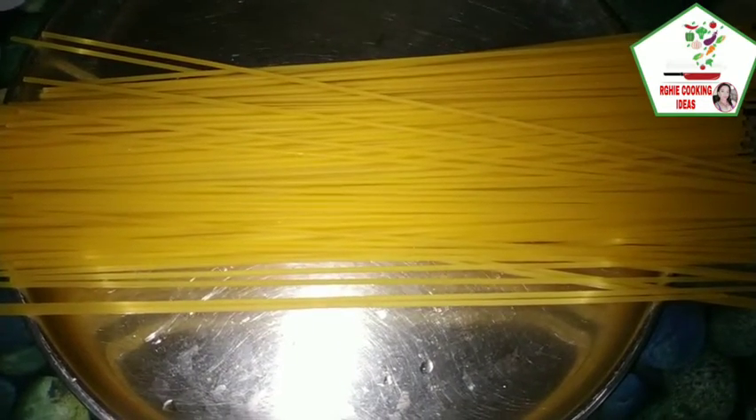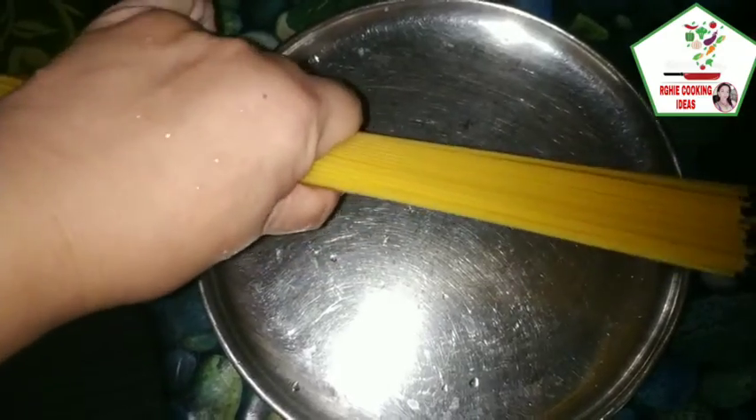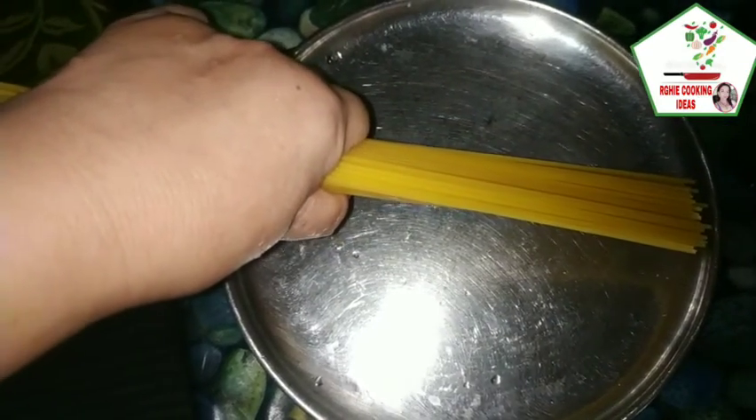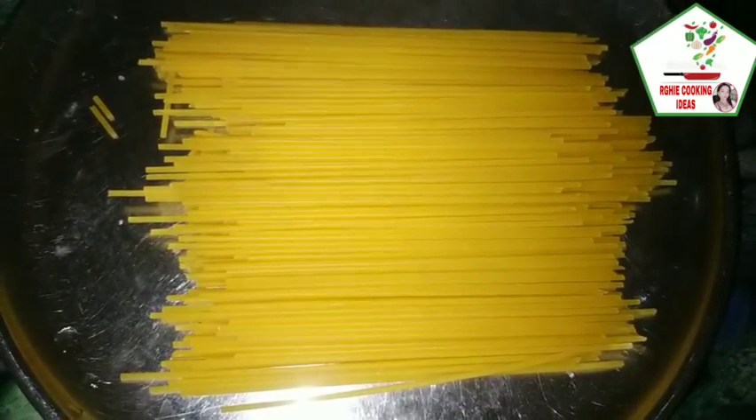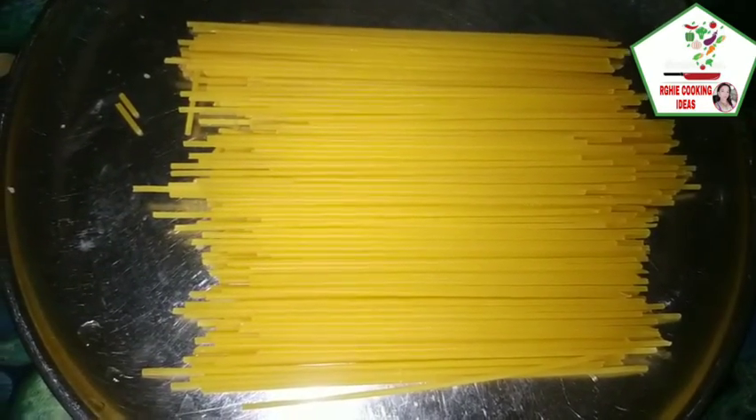Hahatiin natin yung ating pasta noodles sa kalahati. Nahatiin na natin sa kalahati yung ating pasta noodles.